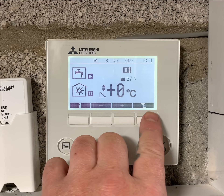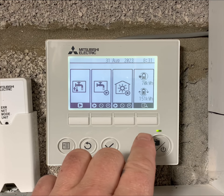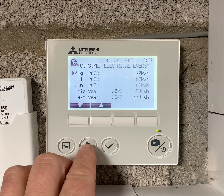To view the energy data, press the button on the right-hand side, and here we have the consumed and produced heat and electric. You can press it again to get into consumed electric, and you can see what we have consumed through each month this year and last year.